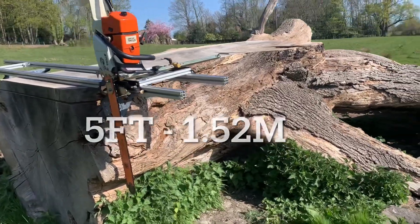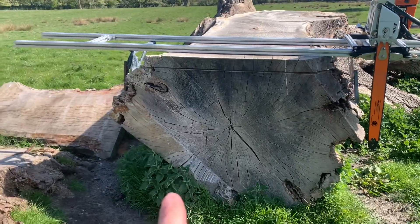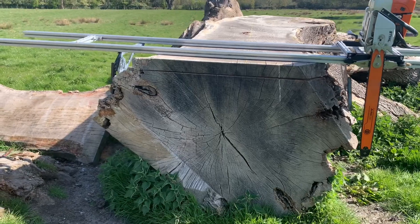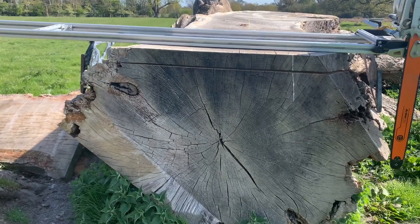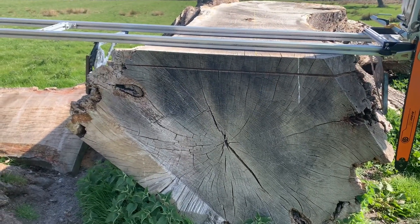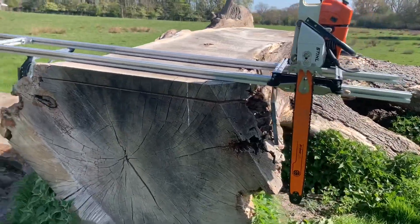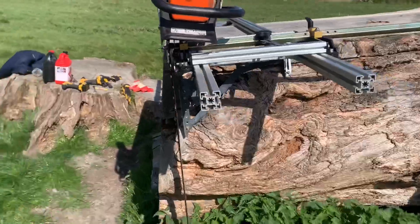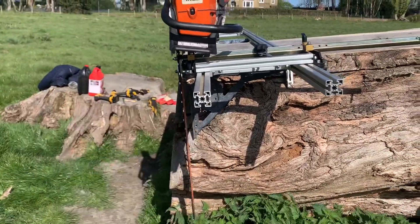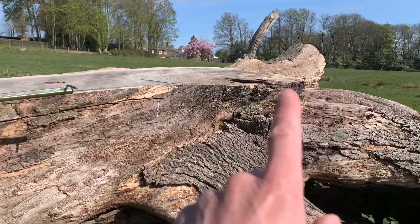On this log here, it measures pretty much five foot across. I've taken a couple of slabs off the top with the Panther Horizon and was just going to slab it out, but I'm changing my mind now, mainly because of the success of intersecting a quartered log the other day. Getting the end lovely and square means all your boards will come out square instead of having an angle on them. So I'll put a cut down there at the bottom and a cut down at the top.